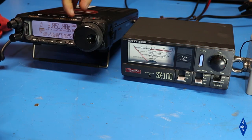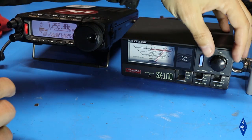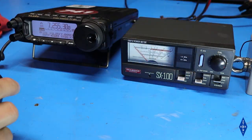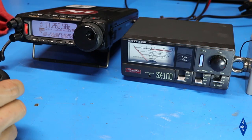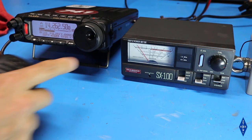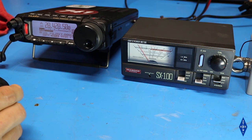Setting the radio up to 40 meters — calibrating the meter again and checking the SWR — just barely getting some meter deflection. On 20 meters, we're reading about 1.3, and it's looking like about 1.4 on 10 meters. All within the acceptable range.